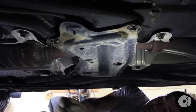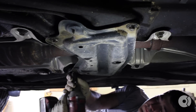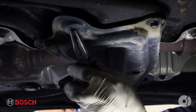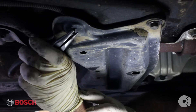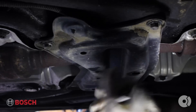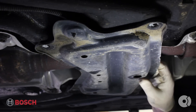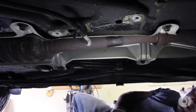Next, grab your 12-millimeter socket and you're going to remove this plate with these four bolts. Pinch in and push up. Set that aside for now.